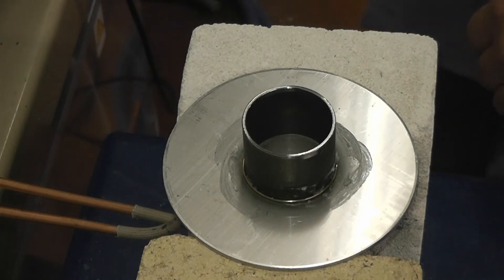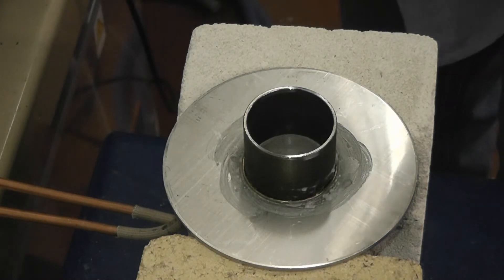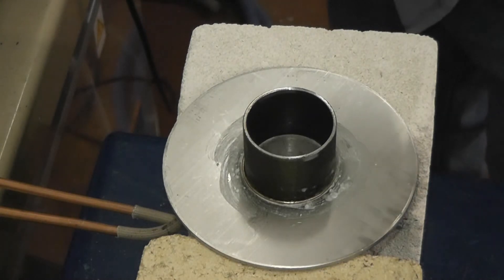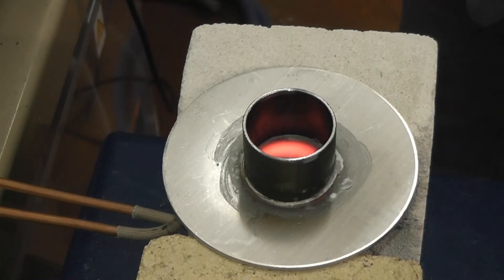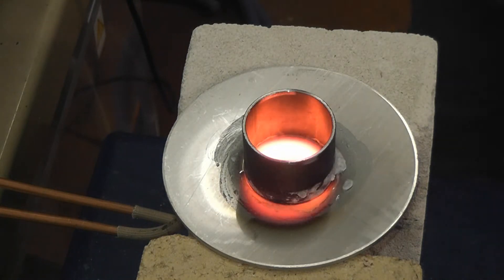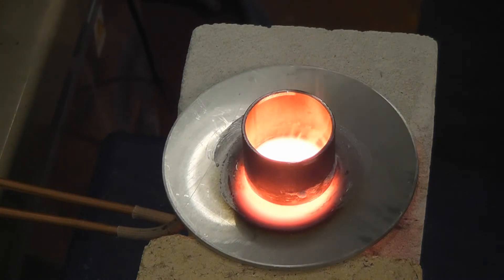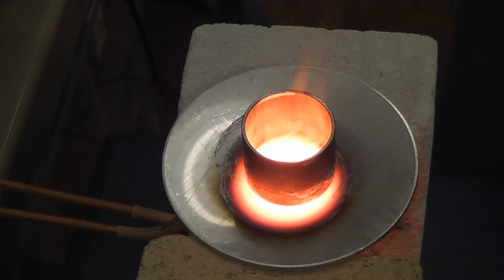Power is on now. The part is coming up to brazing temperature. And the braze flows.